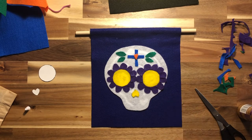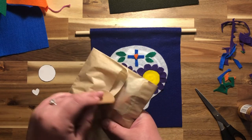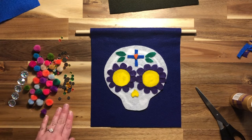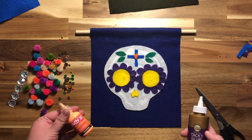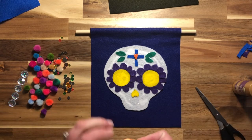Once I have all of the felt decorations on that I want, I'm going to start adding some jewels and other extra decorations. I'm going to add some of the jewels and pom-poms that were inside the brown paper bag to add some extra decoration to the skull. You can use either your tacky glue or your puff paint to glue these on — I think I'm going to try the puff paint for some of the jewels first.